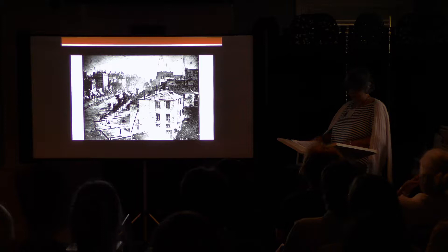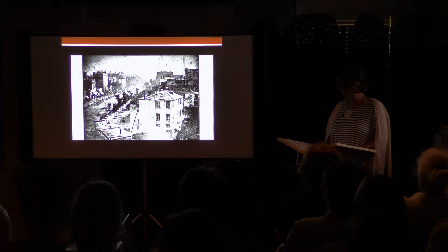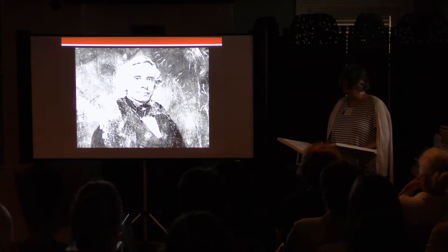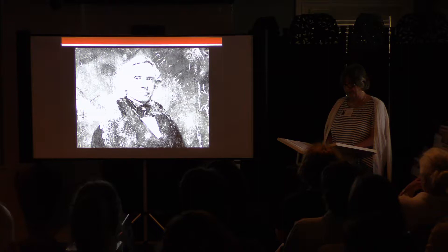Little of Daguerre's work survives. In March 1839, when he was meeting with Samuel F.B. Morse about the telegraph, the diorama and Daguerre's laboratory burned to the ground, destroying the inventor's written records and the bulk of his early experimental works. Samuel F.B. Morse was an artist studying in Paris where he met Daguerre and became captivated by the daguerreotype process. By the time Morse left France to return to the United States, this new type of photography had become a craze which was soon to spread across the ocean.